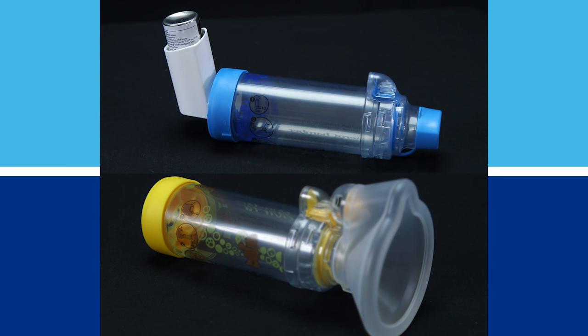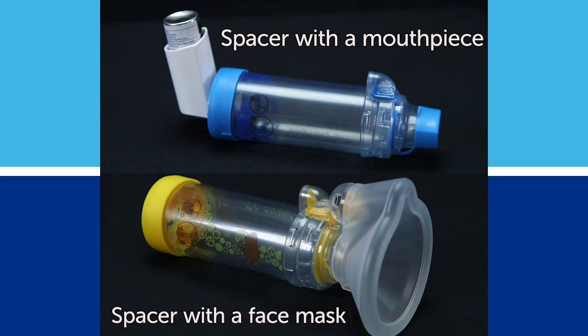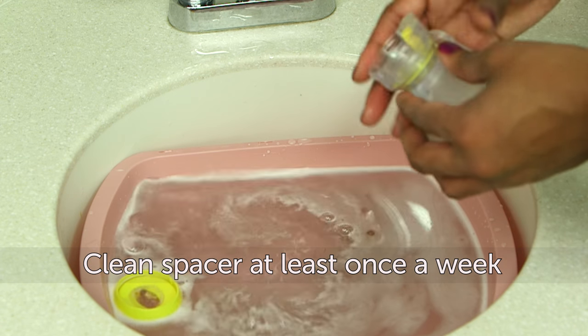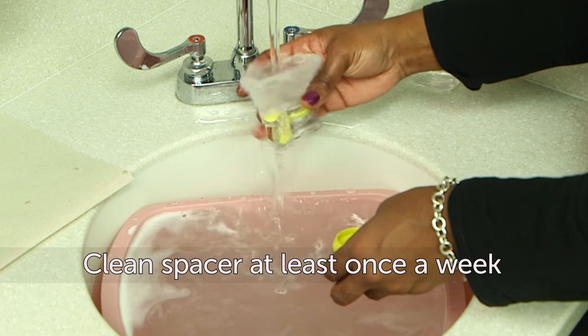There are two kinds of spacers: a spacer with a mouthpiece and a spacer with a face mask. Whichever kind you have, it's important that you clean your spacer once a week, or more if your doctor or nurse recommends it. Follow these steps to clean your spacer.